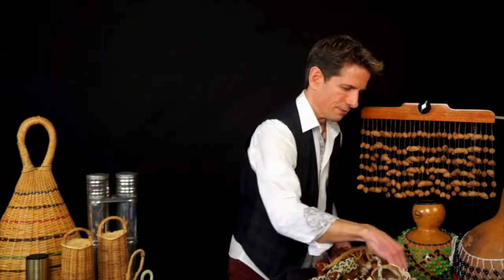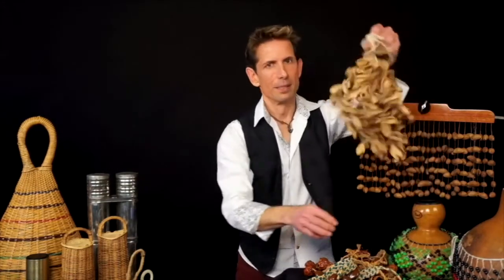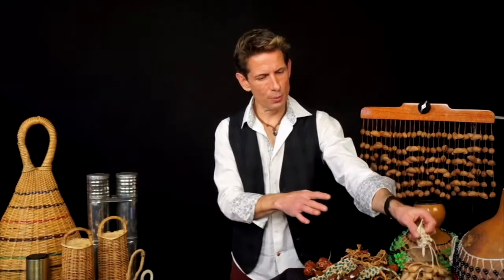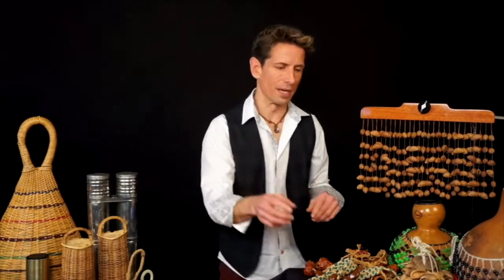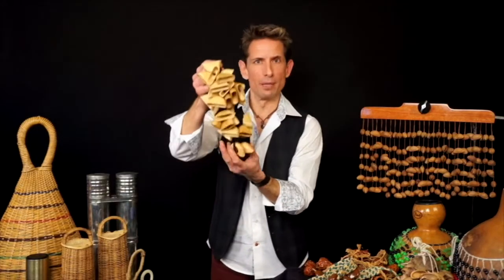Here are some seed pods from Brazil — a nice, delicate sound, great for soundscaping if you're going to do some storytelling. Some other seed pods from Brazil are not as accessible as the ones from West Africa I have found. This one I was playing is actually a vinyl instrument made of wood. They also make them out of plastic — different manufacturers have different options available.